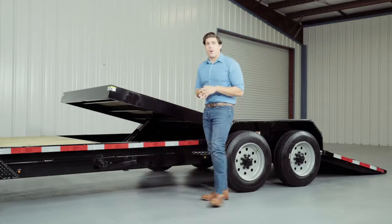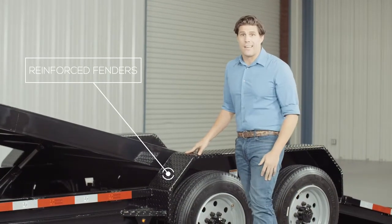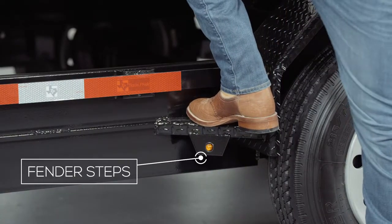Another nice standard feature on this trailer are the heavy gauge reinforced fenders — heavy enough that you can stand on them. We also added steps to the fender for easier and safer access to the deck.